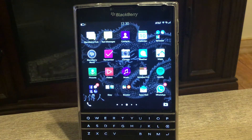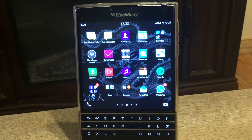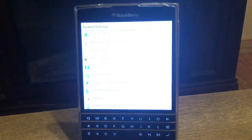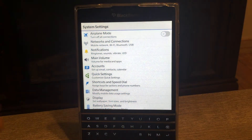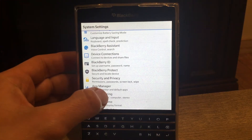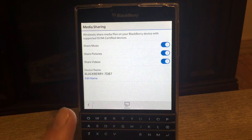This connection is going to work over the same Wi-Fi, so you need to make sure that your BlackBerry Passport and your smart TV or smart device are connected to the same Wi-Fi. The first setting you need to take care of is called Media Sharing. Go to Settings, then Media Sharing, and make sure that music, pictures, and video are turned on.